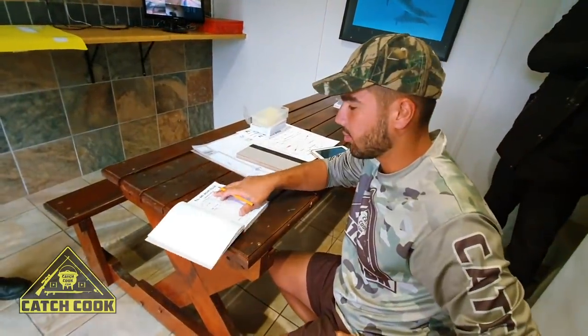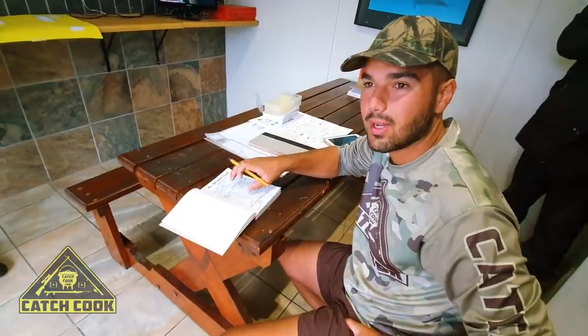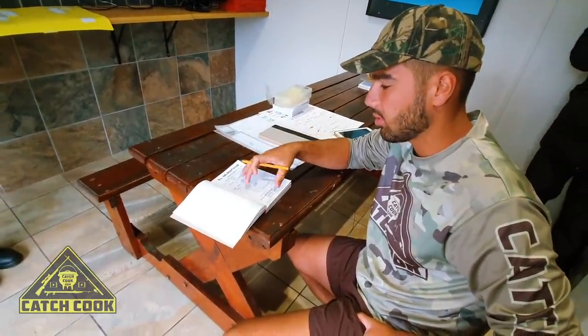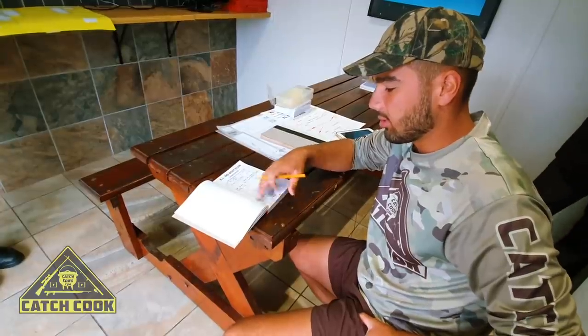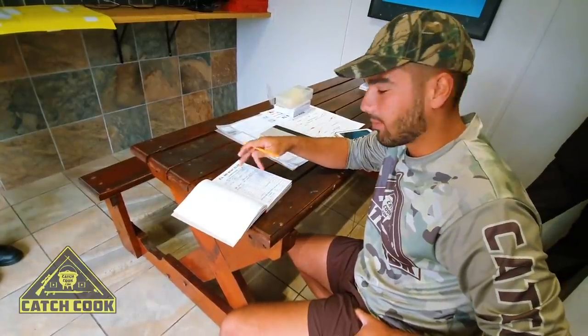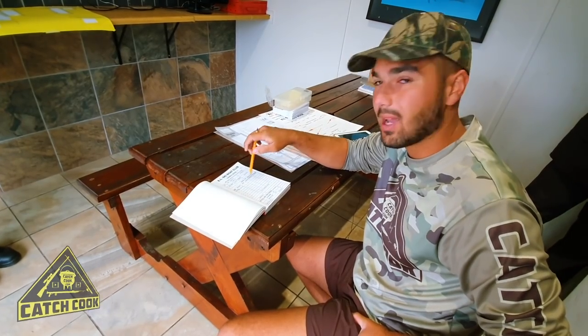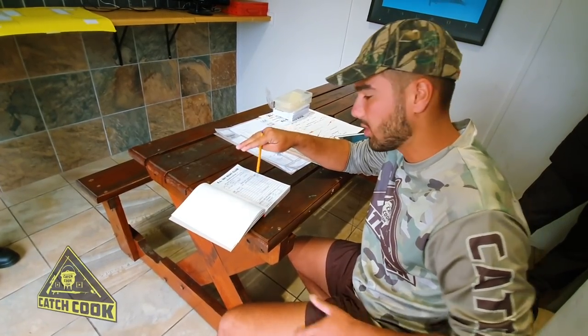So this book here is your launch book that you sign in and sign out with. You sign your boat landing here and your diesel going away. You sign in again once you return back from fishing, and this is there so that if something happens out at sea, your name is not in the book at the end of the day — they know to come looking.